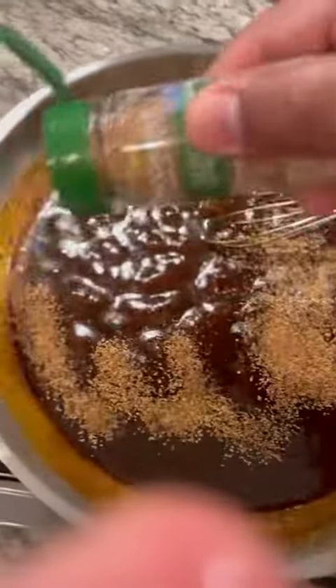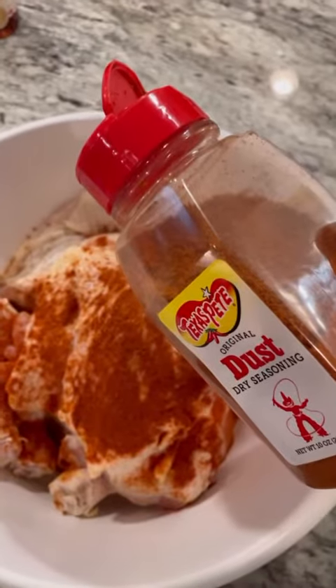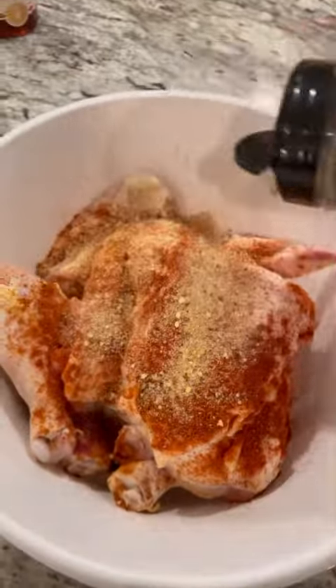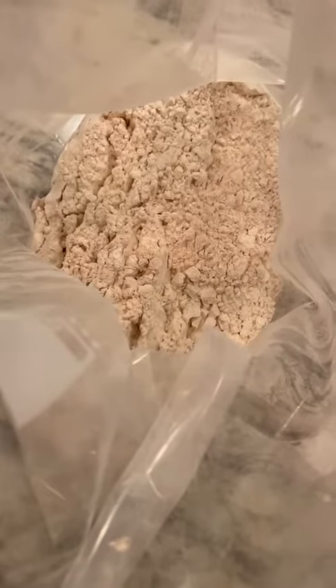Add just some lemon peel, paprika, some Texas Pete dust, Kendall's salt, pepper, and garlic — Kendall's butcher's all purpose seasoning — ground mustard. Add the same seasonings to your cornstarch and flour.